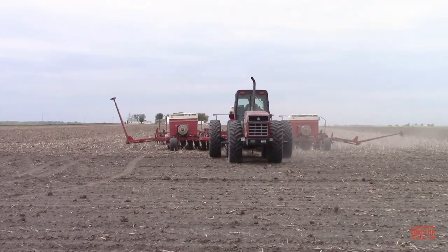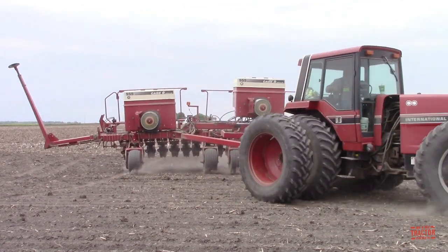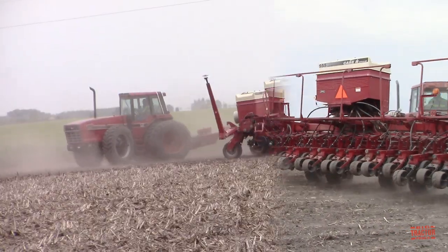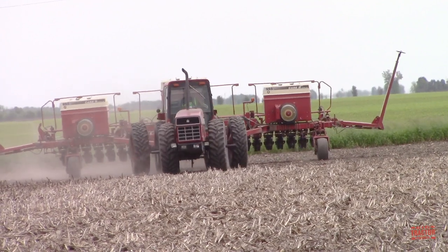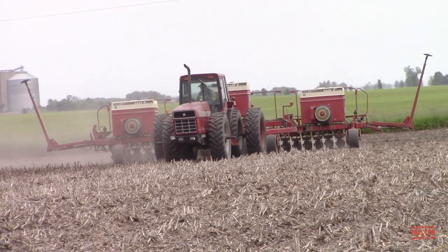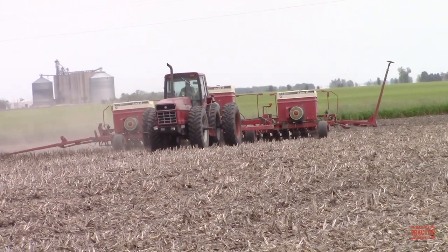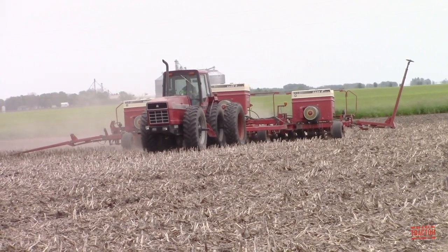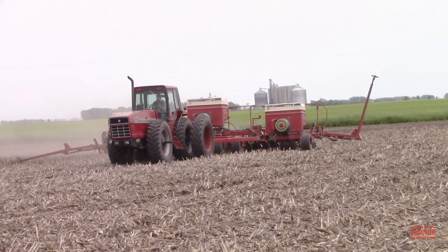No-till farming gained popularity in the 1980s. This is a process where seeds are planted directly in the soil without tillage. The surface of the field is left undisturbed with residue from last year's crops left in place to hold the soil and fight erosion, as well as building up organic matter. Here we can see a 170 PTO horsepower, model year 1984, International 6788 2-plus-2 tractor working with a 955 Cycloair planter equipped with 23 rows spaced at 15 inches, no-till seeding soybeans through the previous year's corn stalks. This 30-foot wide planter is equipped with three 15-bushel air delivery bulk fill hoppers that can seed 45 acres of soybeans before a refill is needed.